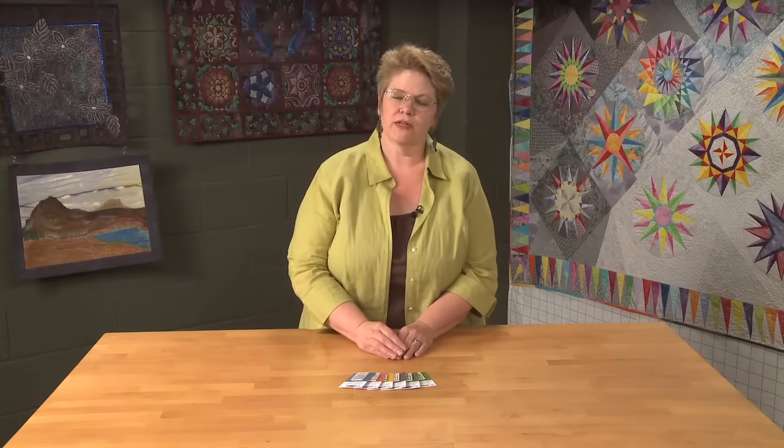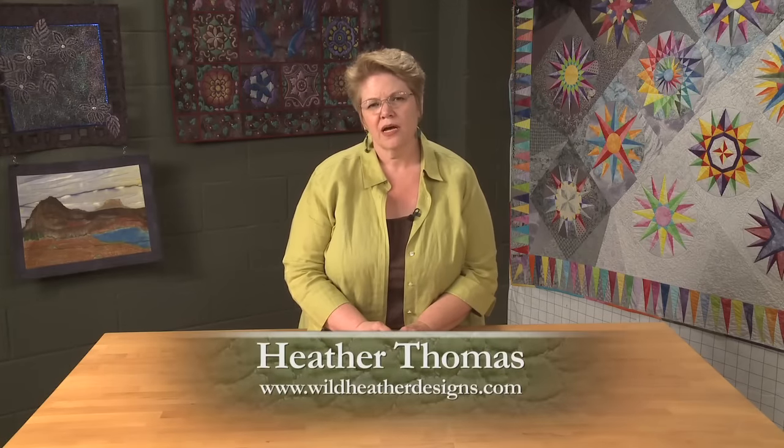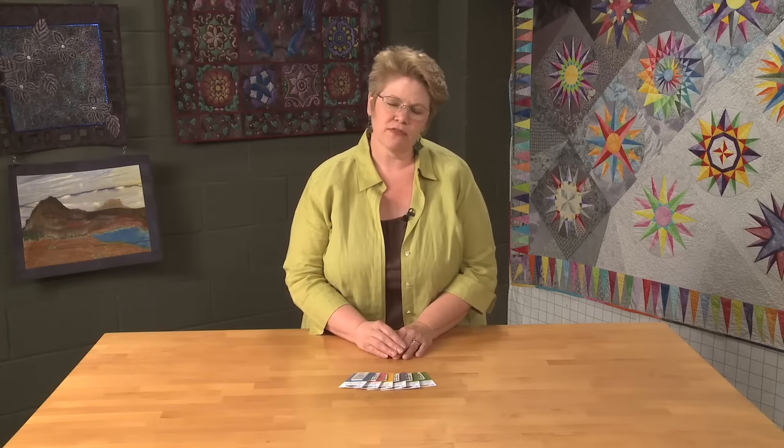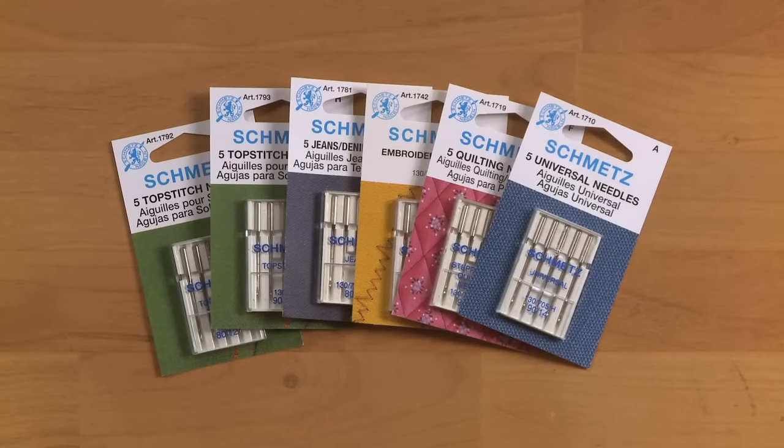There are lots of different types of sewing machine needles on the market and a lot of us don't really know what they're all for. We tend to stick to one type that we've had success with or that one of our friends told us was a great needle. So I want to explain a little bit about some of the needles that are out there and how you can get the best use out of them.